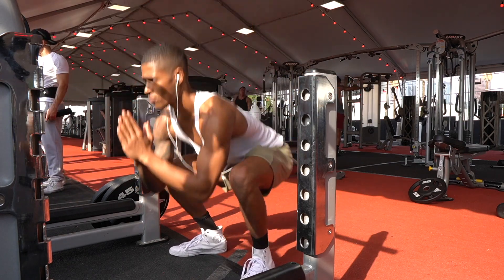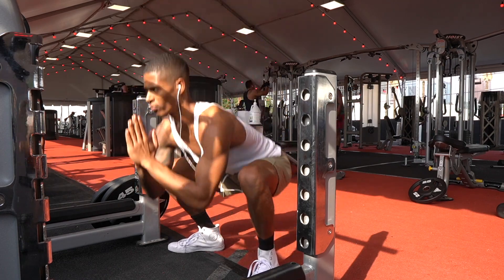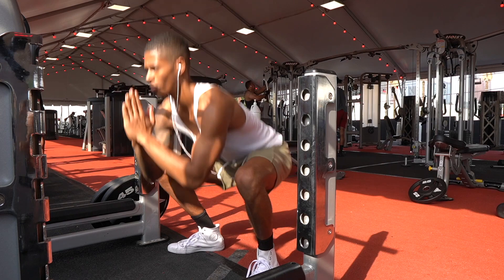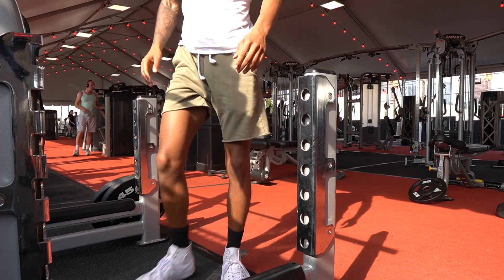Then you're just going to do some warm-up squats — wide stance, toes pointed slightly outward — and you're going to warm up that squat movement so that as you get into your weighted movements, it feels more comfortable and you feel a little bit more loose.